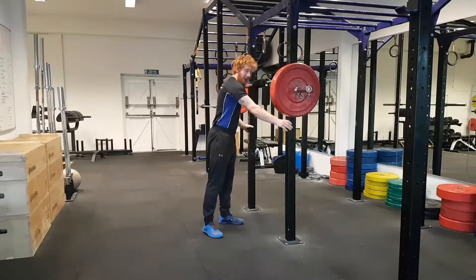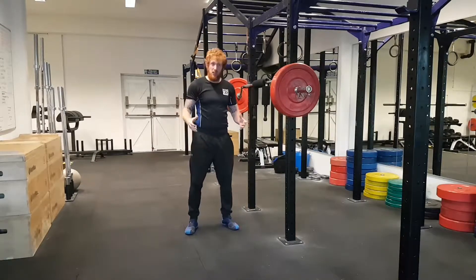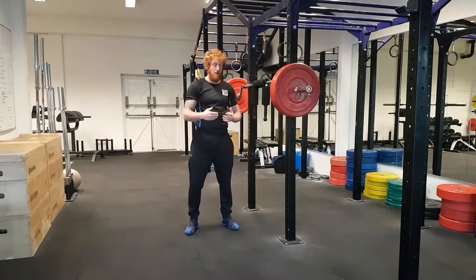We're actually going to be holding onto the rig at hip height, and if we do hit a sticking point, we're going to use the rig to pull ourselves through it. Basically this is just a squat — turn off the motivational music, have a word with yourself in the mirror, and just rep the hell out of it.